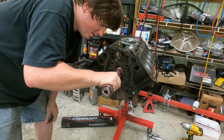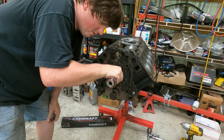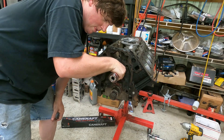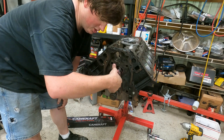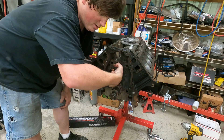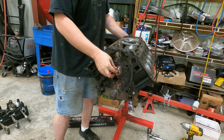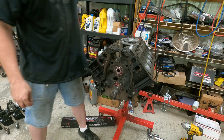Grab our camshaft, lube her up everywhere, and we'll set her in. Just grab it right here, just like so — be gentle with it, don't force it, it will go. Now here's the part that a lot of people freak out about. You'll gently rotate it and it'll fall in on its own — don't put a lot of pressure on it. On the LS motor you just reach in the back side and pull it right in the hole, and there it is — cam's installed.